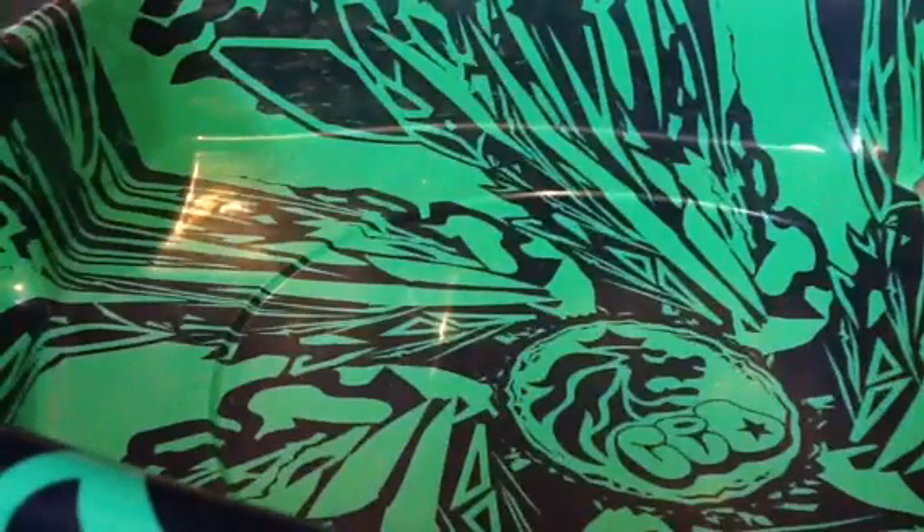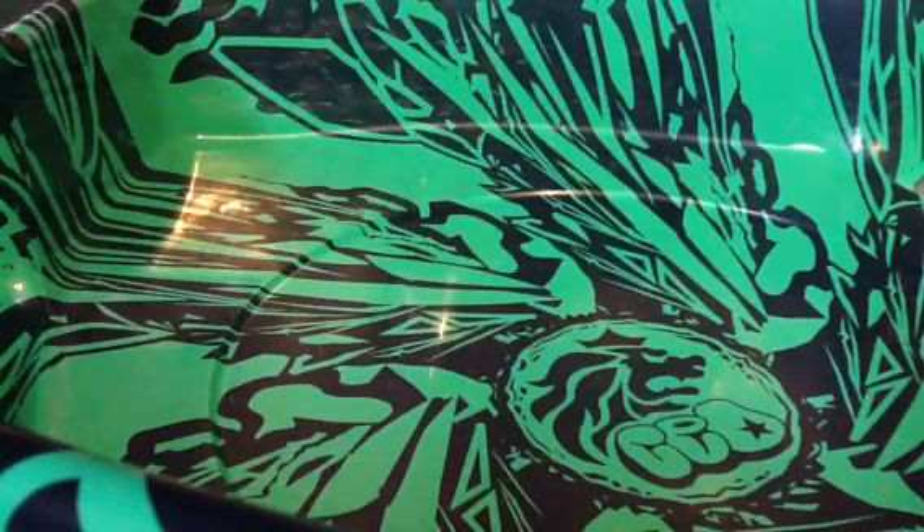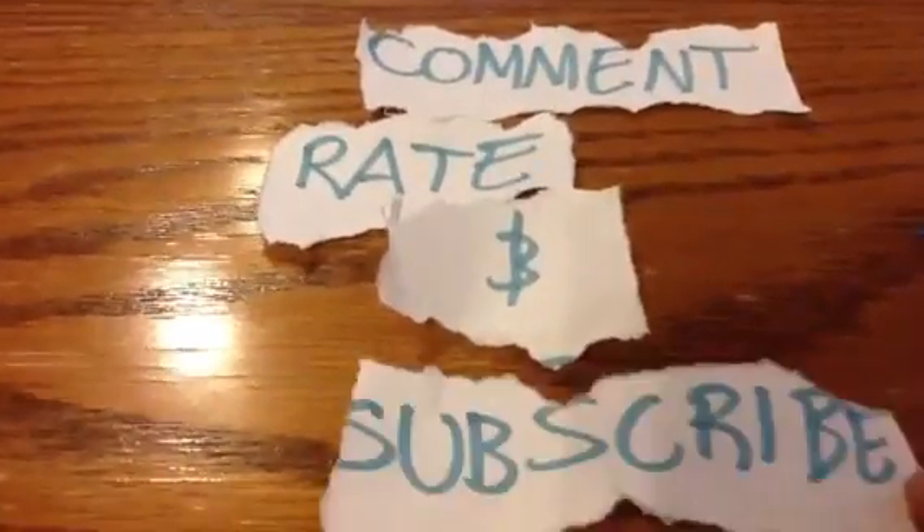Please comment, rate, and subscribe to this Toy Time video. Thanks for watching, guys.